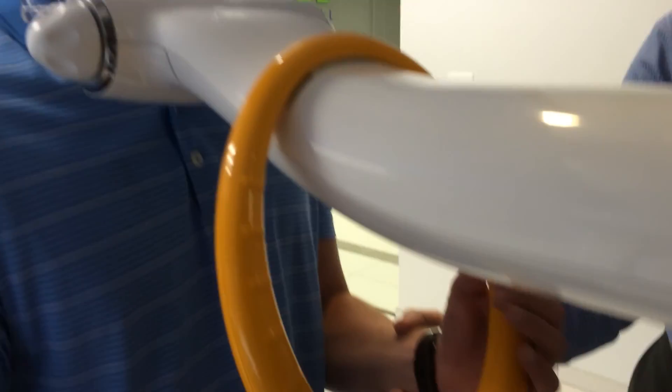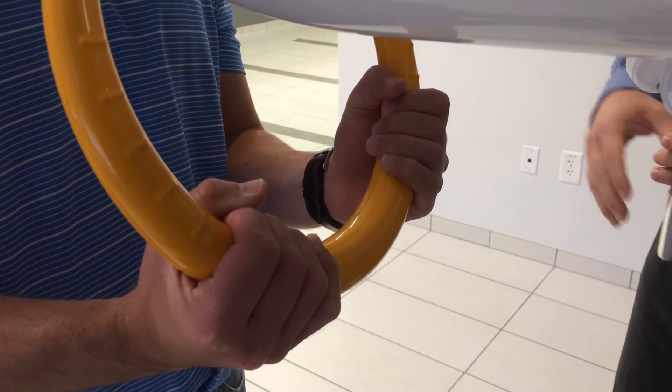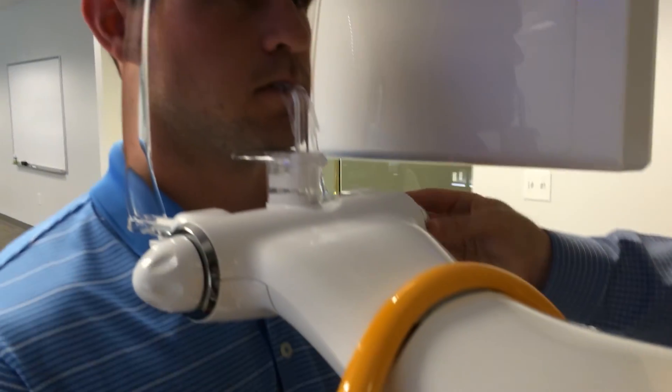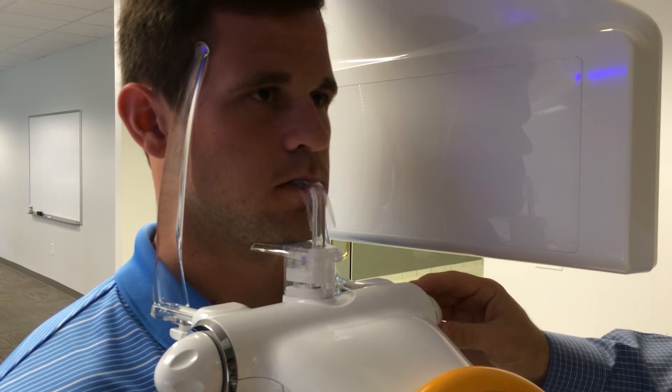JP is instructed to place their hands underhanded on the orange ring underneath the chin rest for stability. The temple supports are then gently turned in to give the patient awareness of their position and reduce free movement.